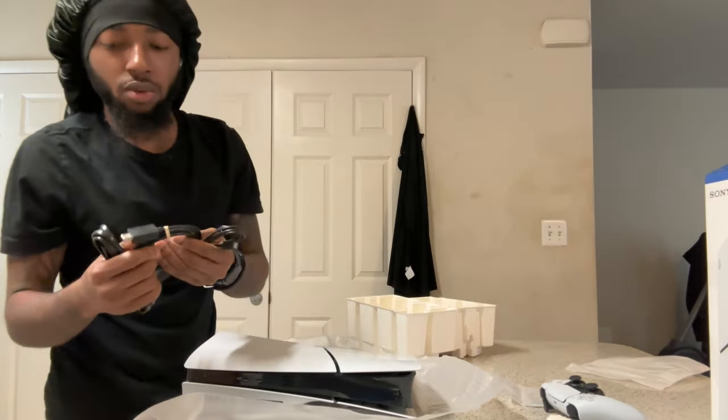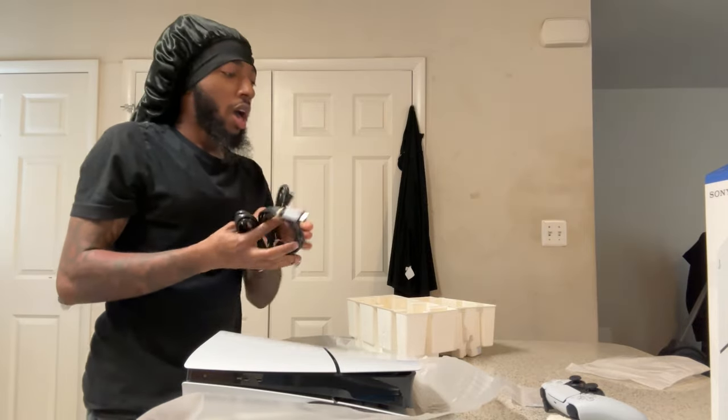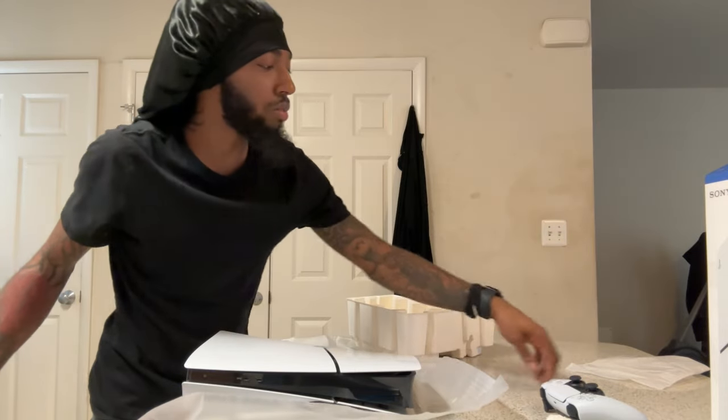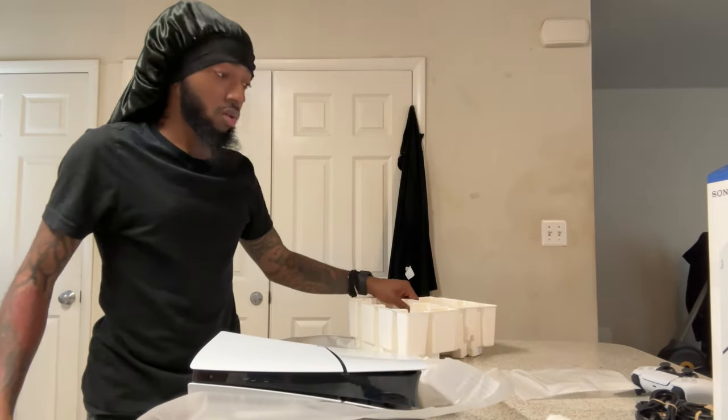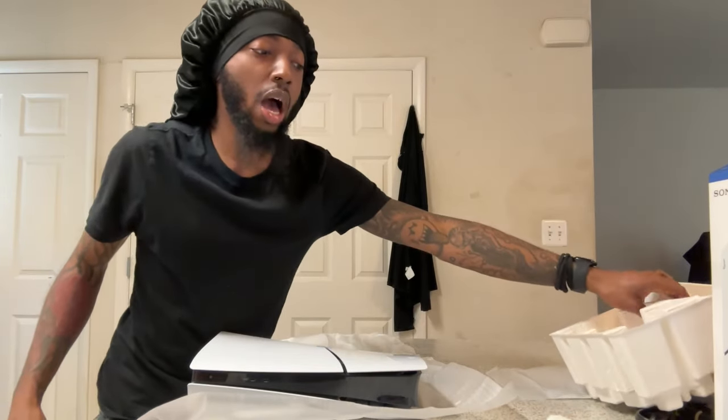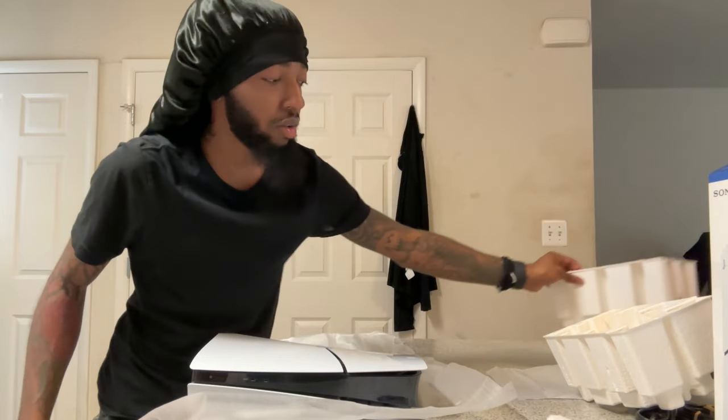I want y'all to comment on what's your favorite game so far in 2024. I don't have a favorite game right now, but it might be Tekken 8 because it comes out tomorrow — the 26th — the regular edition. If I was picking up the console tomorrow I would have been showing y'all Tekken.